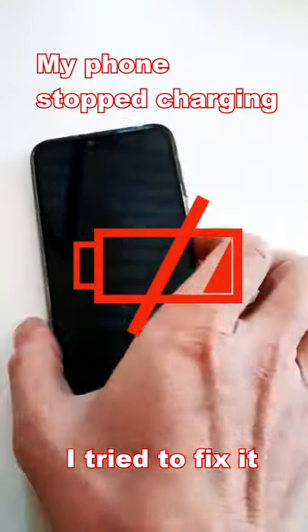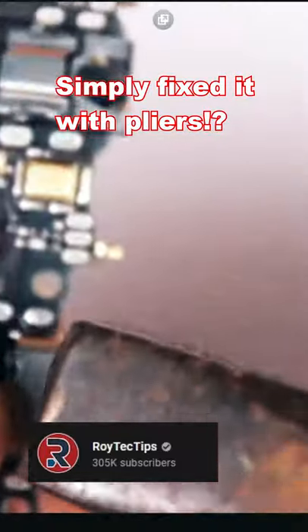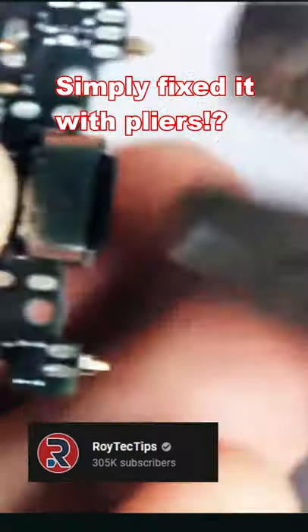My phone stopped charging and I wanted to try if I can fix it myself. I went to YouTube and found this guy who uses pliers to tighten the USB port.